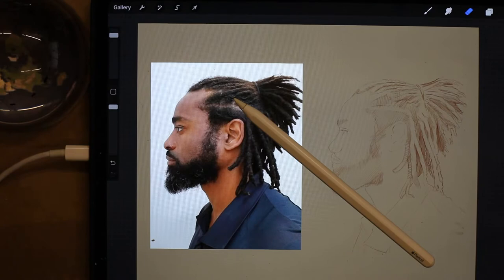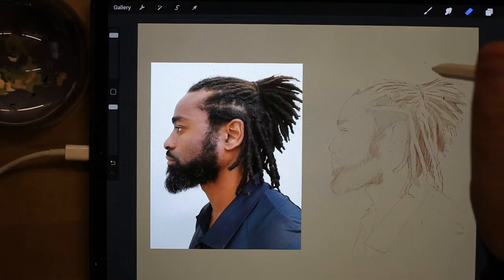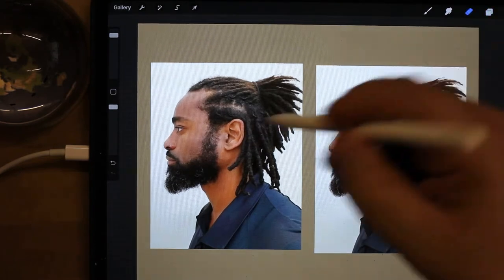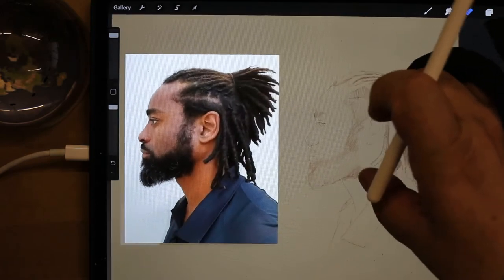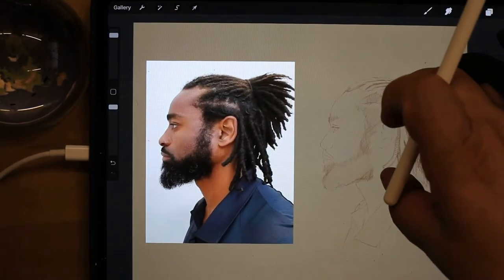Hi everybody, this is Jen from Jen's Art and I'm going to do a digital sketch of the side view of one of my favorite podcasters, D-Mobile, and YouTubers. I'm doing it on an iPad Pro 12.9, using an Apple Pencil and the Procreate app. I've traced an outline on the right-hand side in a brown color just to give me a starting point for the coloring.